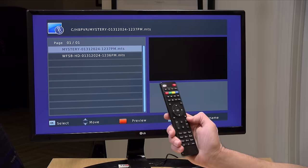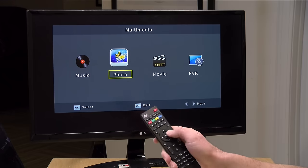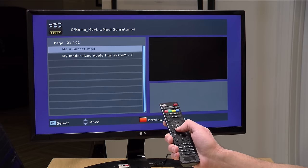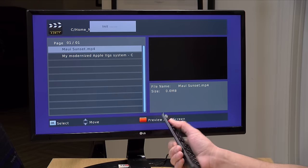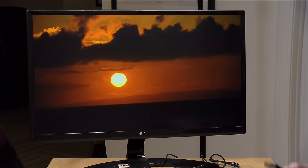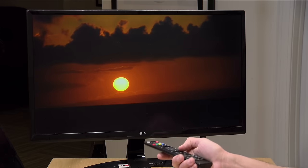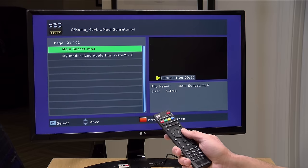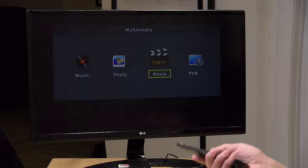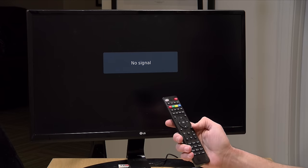I also put some of my own media on the card. If I hit the exit button I'm brought to a menu where I can play back music like MP3 files, photos, or movies stored on the stick. I put them in a folder called home movies and here's a video I shot on vacation in Hawaii — if I go to full screen mode you can see it plays back just fine. So it's kind of a rudimentary media player in addition to being a DVR. I like the fact that it doesn't require an internet connection — you just plug it into a compatible display and you're off and running.